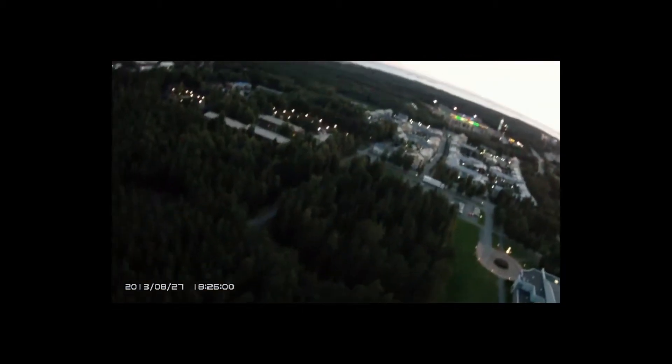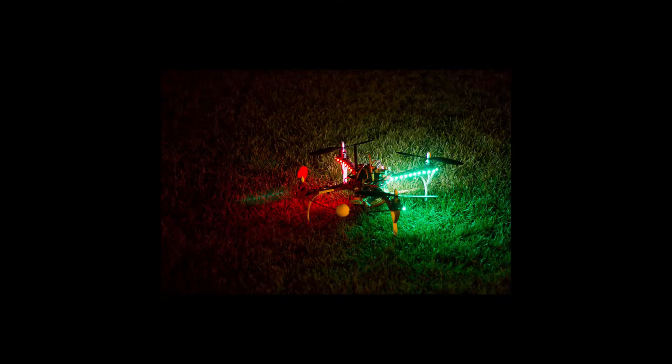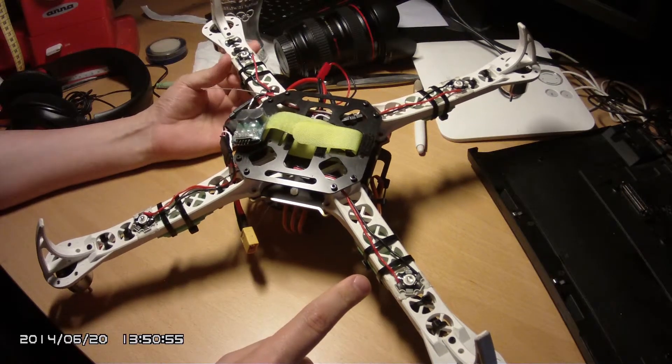Certain lighting conditions turn your craft to a black silhouette against the sky anyway. After a serious mishap, which might have been preventable with a better grasp of orientation, I turned to LEDs for a solution, and I have now tried two different approaches. One is to use LED strips with multiple low power LEDs, and the other is to have single powerful LEDs. Whichever, they do wonders and make things so much better.